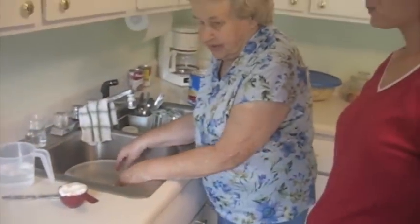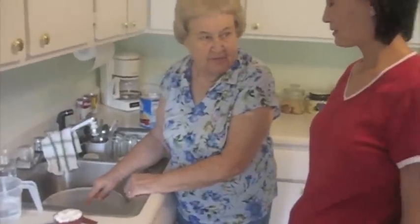Alright, come on, I'll make strudels. You're the one that wanted to learn how. We're going to make strudels. Alright, and this recipe is three cups of flour, one teaspoon of salt.